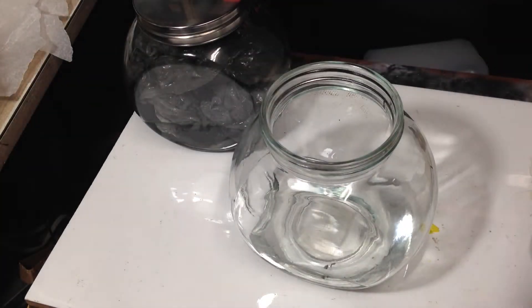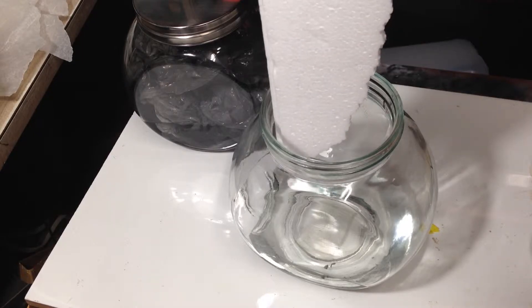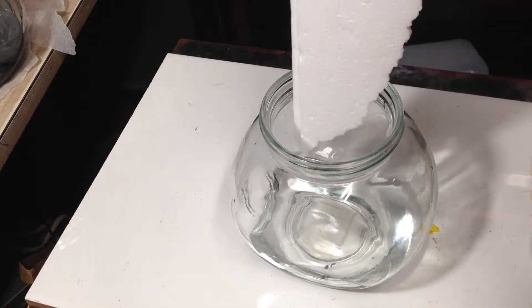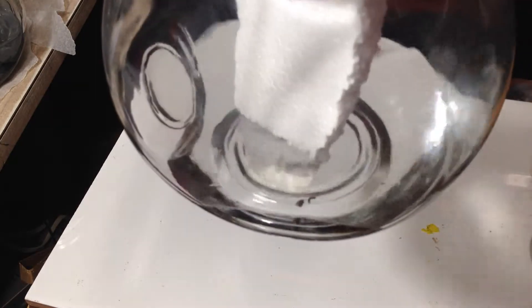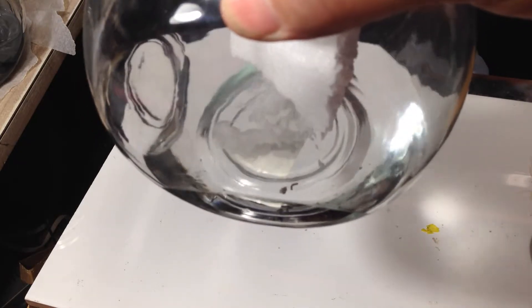Polystyrene. What happens, do you think, if we put the polystyrene into the acetone? We'll just move the other one out of the road. Are you ready? Let's see. It just basically... goes into nothing.